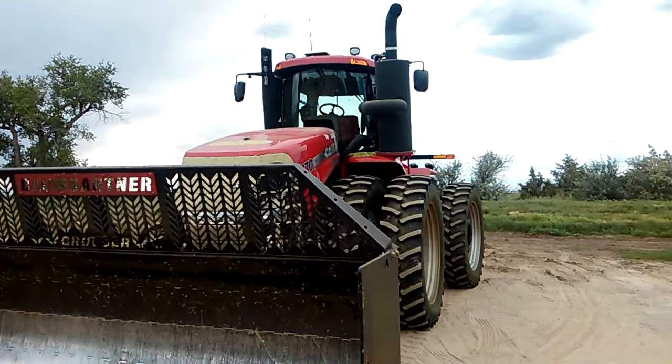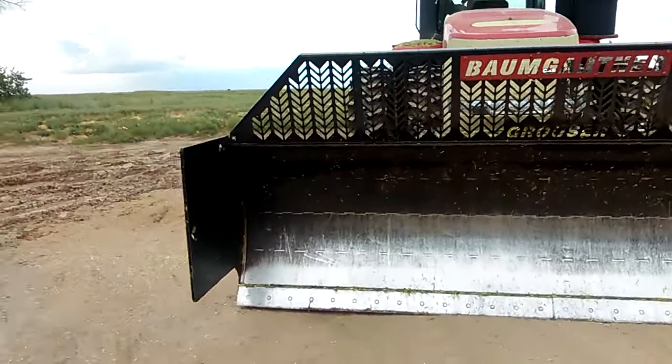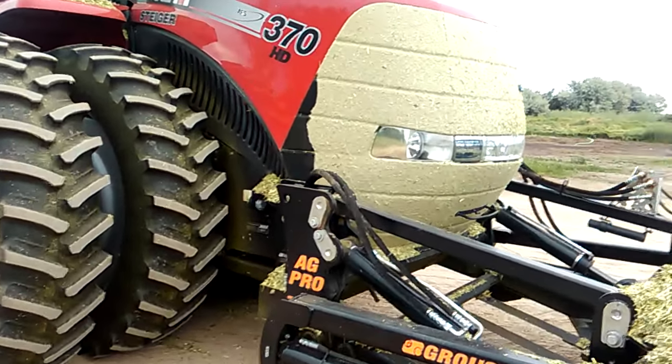Case 370 HD. It's got — I think it's a 14-foot wide blade, might be 16 actually, I haven't measured it yet. Brand new, but brand new stuff still gets warm when it can't get air.